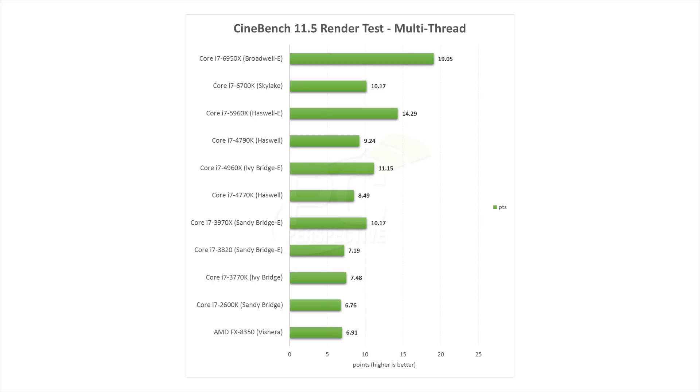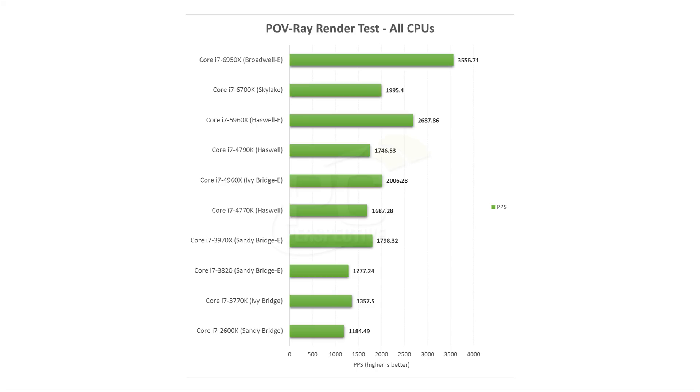If you're looking at multi-threaded applications — whether that be video encoding or rendering — obviously this processor is going to scream through it. It's 33% faster than the Core i7-5960X Haswell-E flagship, and it's 87% faster than the Core i7-6700K Skylake processor. So if you're a power user doing a lot of photo editing, video editing, rendering, encoding, anything that is going to be heavily multi-threaded, 10 cores and 20 threads is clearly going to be a workhorse for you for an extended period of time.